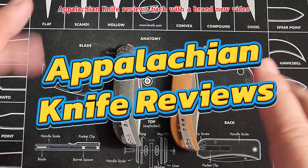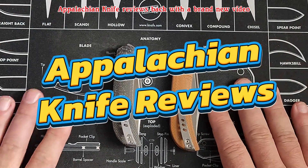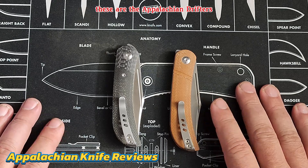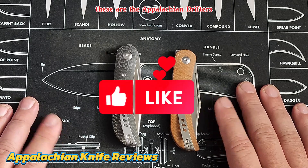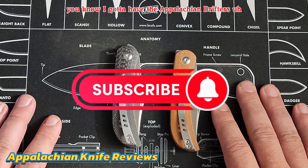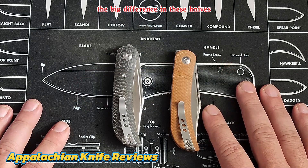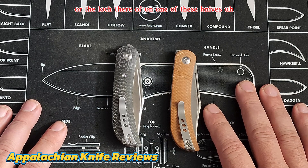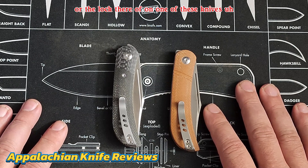Hey guys, Appalachian Knife Reviews back with a brand new video. I've got some more out of my Civivi collection. These are the Appalachian Drifters. Obviously with a channel name like Appalachian Knife Reviews, you know I got to have the Appalachian Drifters. The big difference in these knives is the locking mechanism, or the lack thereof on one of these knives.